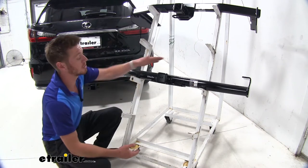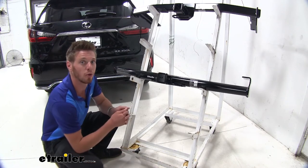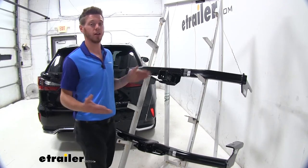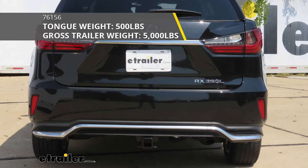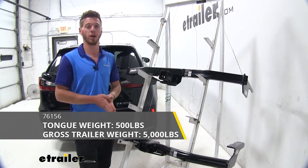It is actually going to be the most cost effective compared to the one up top, but there's not a whole lot of price difference between the two. The one up top is going to have a square tubular construction, giving us a 5,000 pound gross weight rating and a 500 pound tongue weight rating.